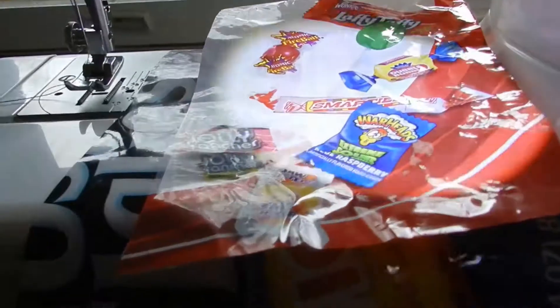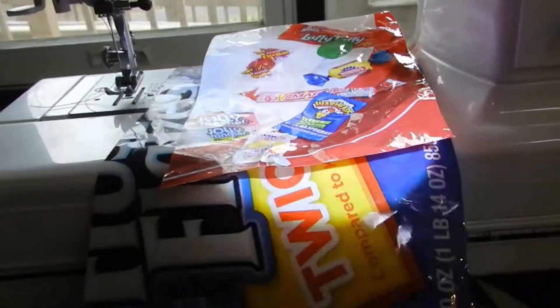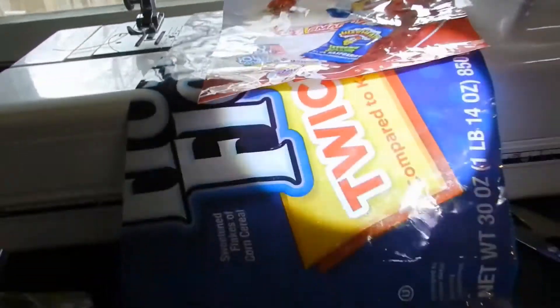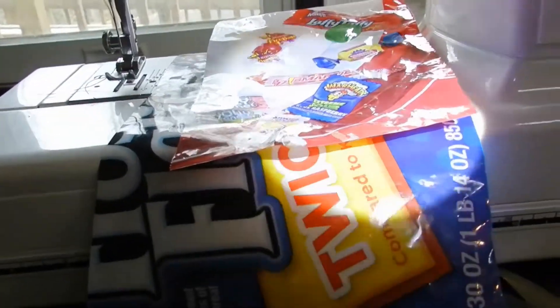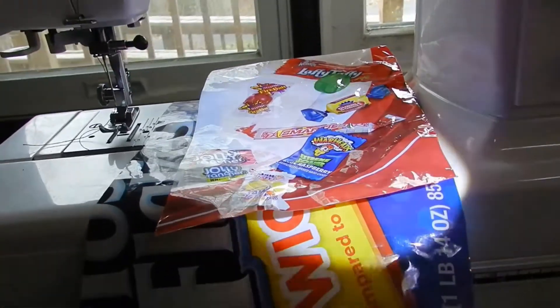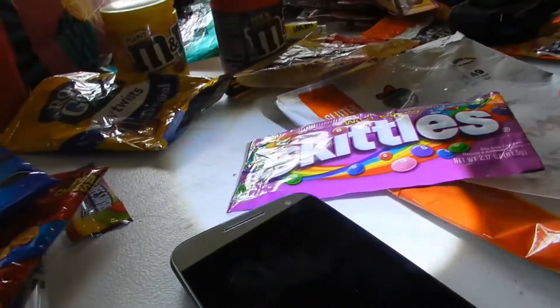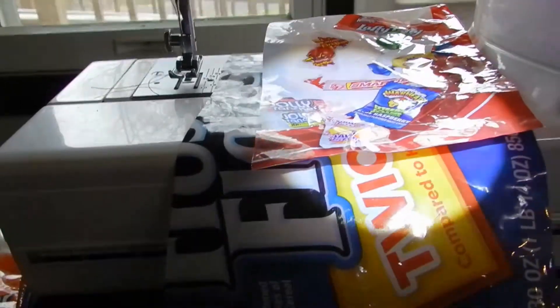That's going to be the nice colorful package. He said he wanted color — well, you got color! Hopefully you're not diabetic, because I know some people don't want a cell phone cover made from a product they can't consume. It was going to be the Skittles but that's going to be horizontal and he wants vertical, from what I understand.